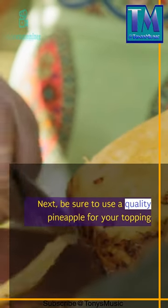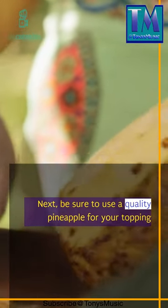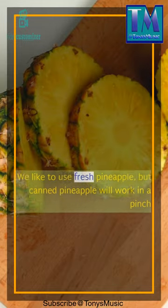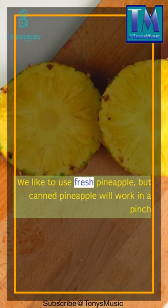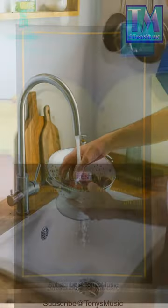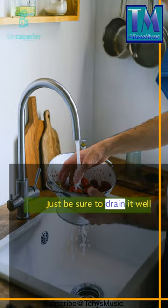Next, be sure to use a quality pineapple for your topping. We like to use fresh pineapple, but canned pineapple will work in a pinch. Just be sure to drain it well.